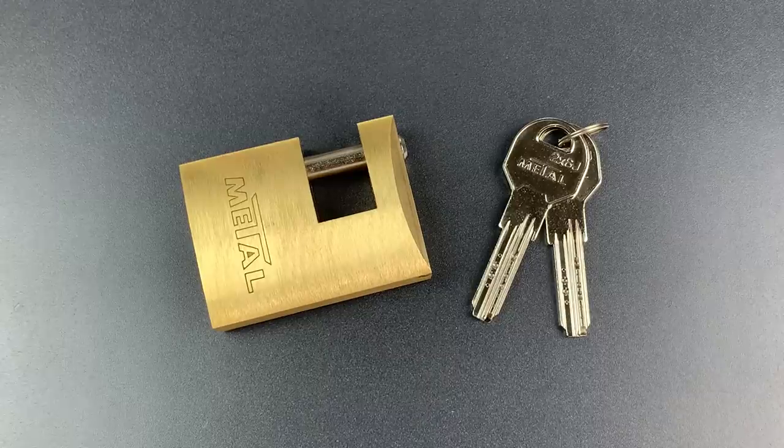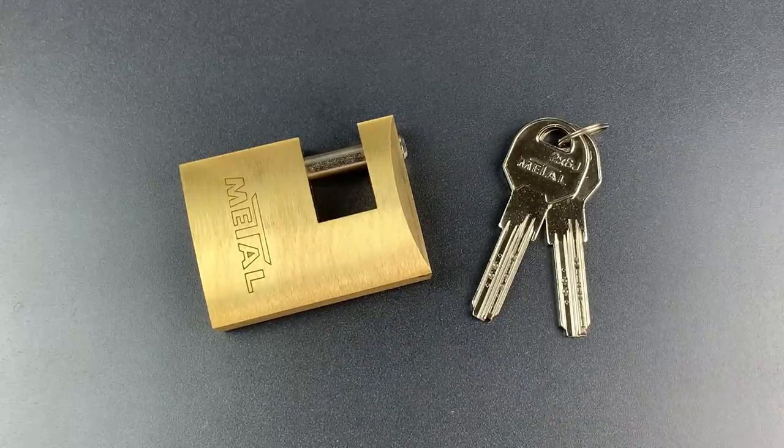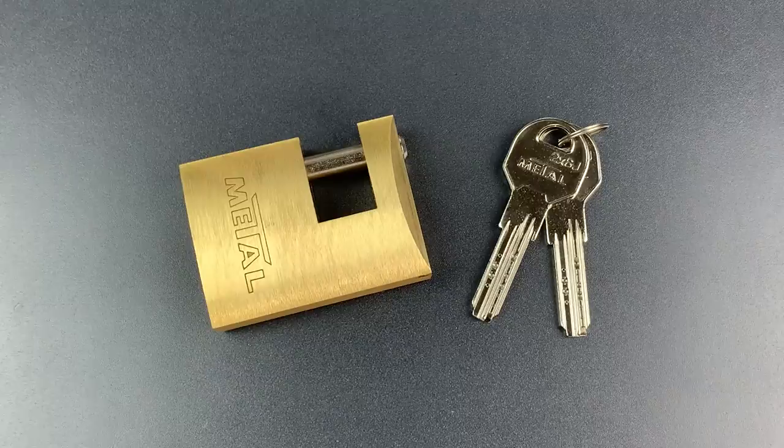This is the Lockpicking Lawyer, and what I have for you today is a Metal Brand Model X6J Sliding Bolt Padlock. At first glance, this Bulgarian lock looks like many other similar products, but there are a couple of noteworthy aspects to it, both good and bad.